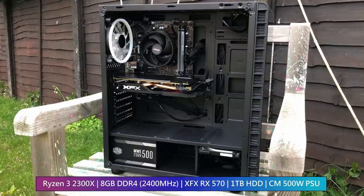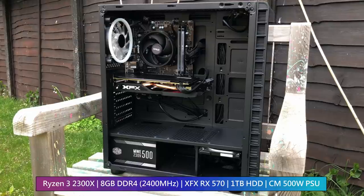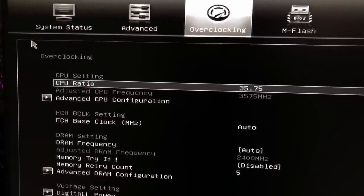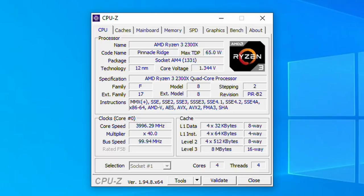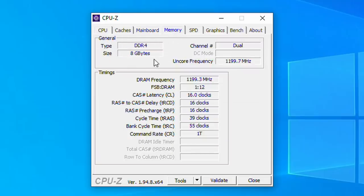Behind the tempered glass side panel we have a pretty neat setup consisting of the Ryzen 3 2300x, RX 570, and 8 gigs of RAM sitting atop an MSI A320M Pro board. It's a decent A series board and even allows for overclocking thanks to a BIOS update. Not all A series boards do of course, but if you're on a budget with no plans to overclock, any A series board is fine. A lot of Ryzen pre-built systems will often come with A series boards because it's cheaper for the manufacturer.